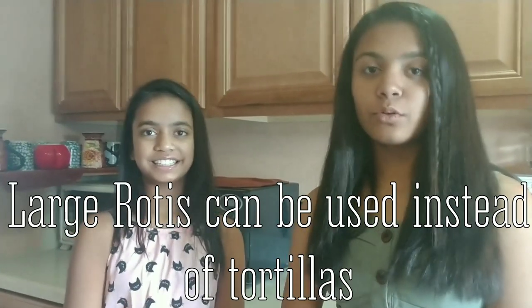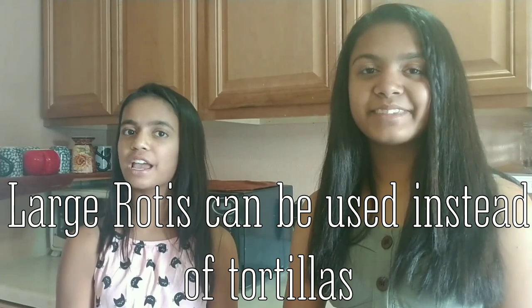Hey guys, welcome back. It's Queenie and Kavya, and today we're going to be making tortilla pinwheel rolls. They are a great party appetizer and they make a yummy tiffin idea. Let's get started.